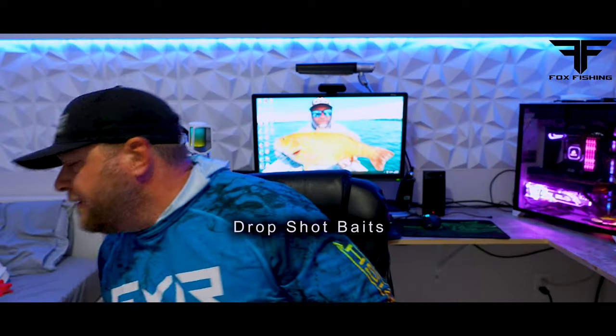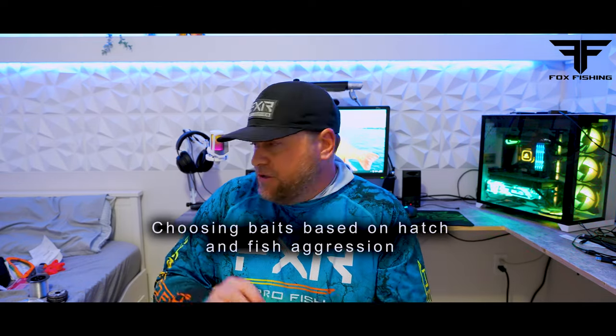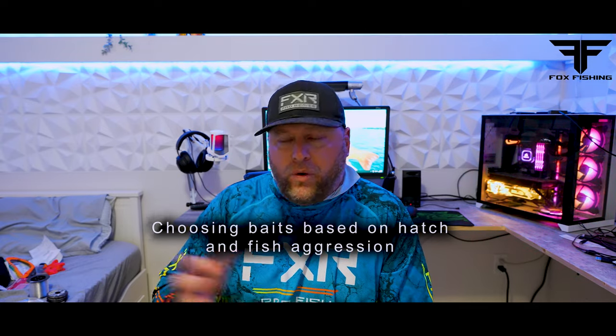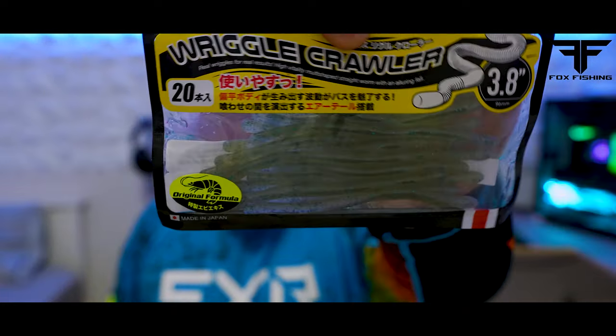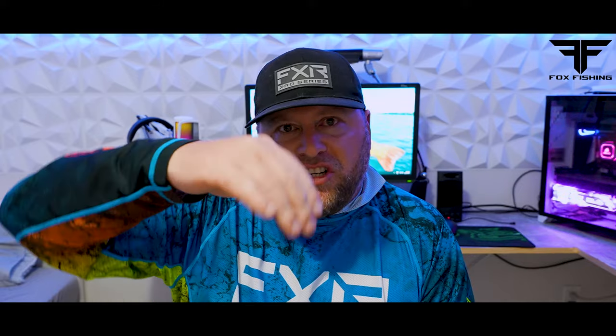Now it goes into baits. Another mistake you might be making is choosing the wrong type of bait for the aggressiveness of the fish. You pull up to a shoal, you've got your line set, you've got the right gear — now what bait do you use? If you're starting off and you're not sure, throw on a worm. Something like a wriggle crawler, 3.8 inch, in a clear or green pumpkin color. Clear if you're fishing clear water like Lake Simcoe, Georgian Bay, stuff like that. With that light line, that worm's going to move in the current. You can wacky rig it — however you want to rig it, you're going to get a ton of movement.